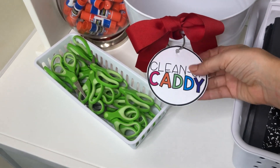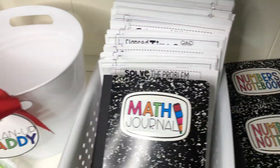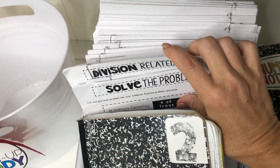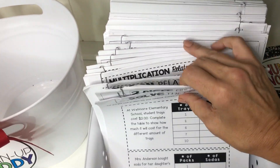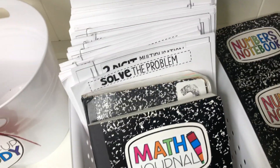There are two different sizes — the little one like this, and a bigger one if you wanted to put it on a tub. When I'm doing Math Journal or Numbers Notebook, I organize it by running the whole volume. This is third grade — I run the whole volume and clip them behind my example journal, and I have it in a little crate next to my document camera.